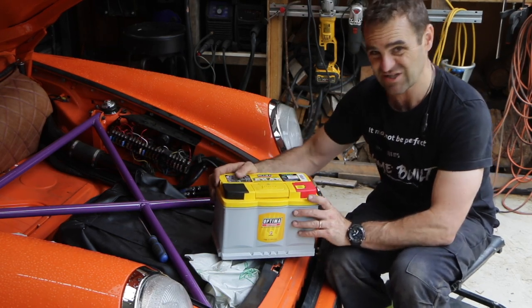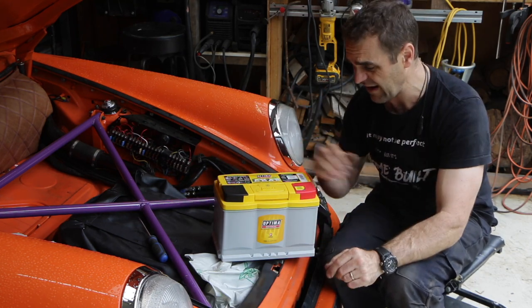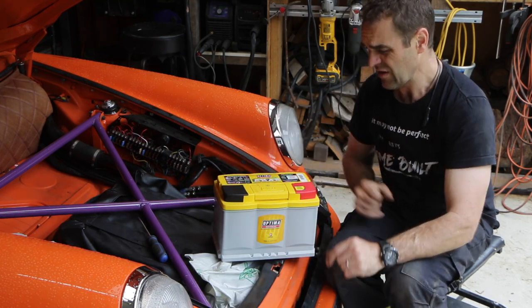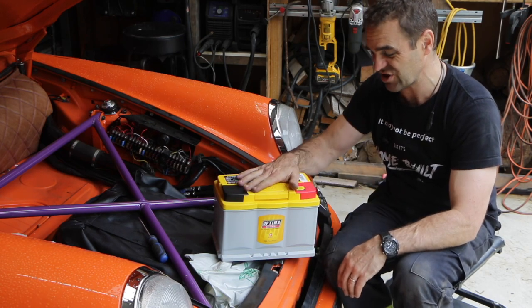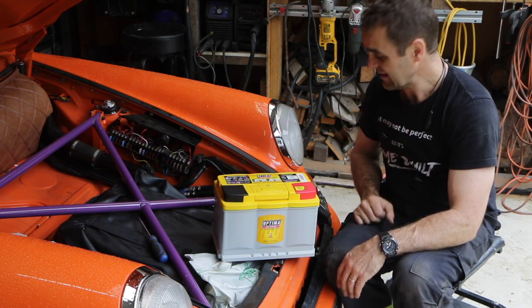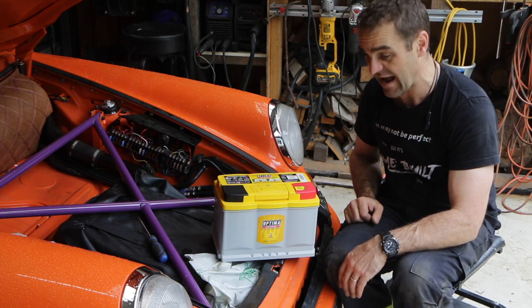It's also a solid state battery so it's never going to slosh and spill, and you can mount it whatever way you like. Fingers crossed this will last a lot longer and be a much better addition to Harry. So let's whip this old one out and put the new one in, which means moving this cross brace out of the way.